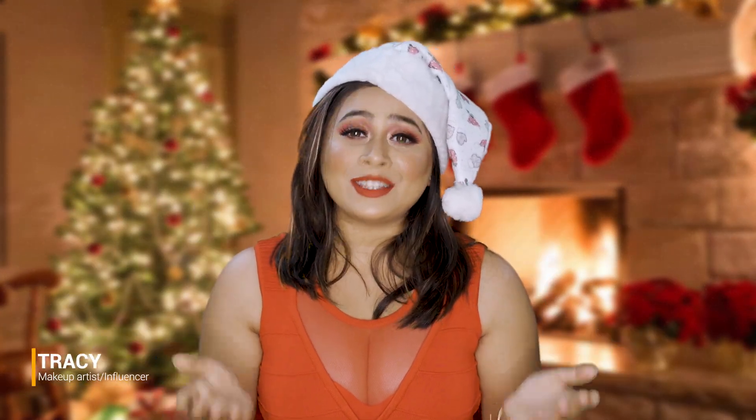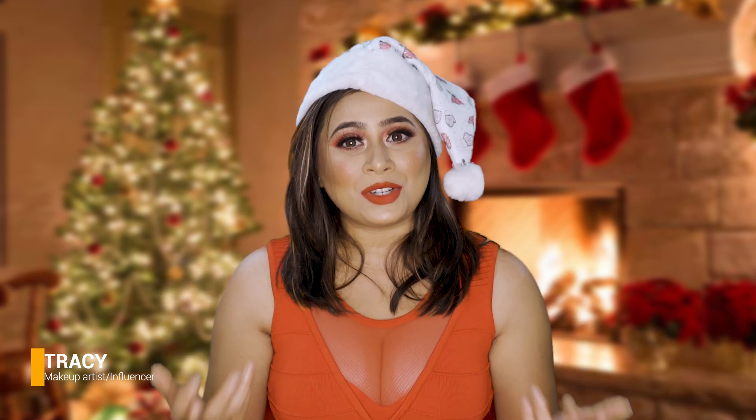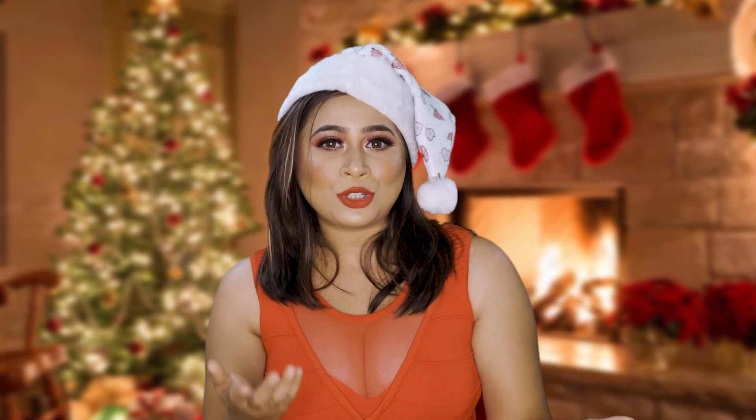Merry Christmas to everybody! I hope you guys are enjoying your holiday season. If you are new to my channel, my name is Tracy and I create beauty content — thank you for stopping by. This look I created today is perfect for this holiday season, it gives a lot of Christmassy feel, and you guys can definitely pair and wear it for brunches and family functions.